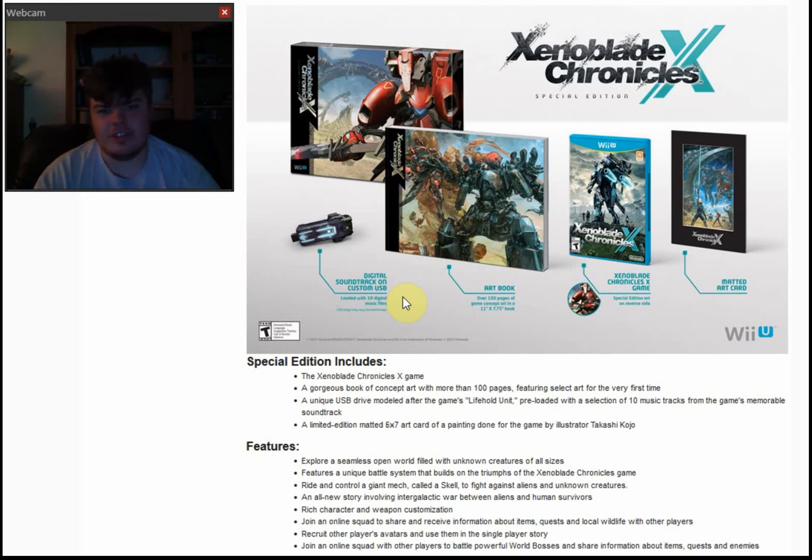Hey guys, what's up? It's EmeraldPleks17 here with a pretty cool update. Well, the update's been out since like three weeks ago since it got announced — it's been three weeks since it was announced is what I'm trying to say.